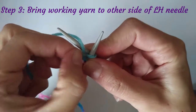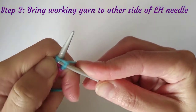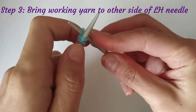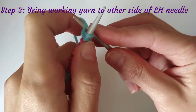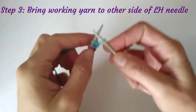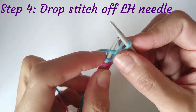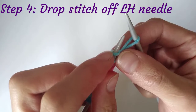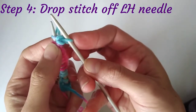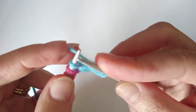Now bring the right-hand needle back out from underneath the left-hand needle, bringing the working yarn with it. You just rotate it and tuck it under — I'll show you again: yarn wrapped around, tuck it under, pull the yarn with you. Then drop the stitch you just worked into off the left needle. You've knit your first stitch, and it stays on the right-hand needle.